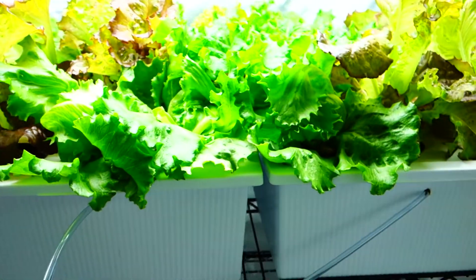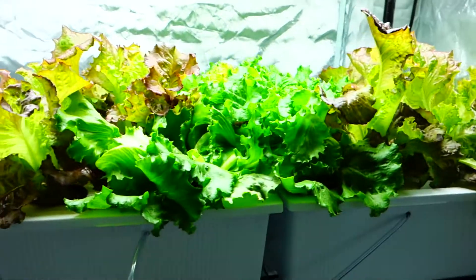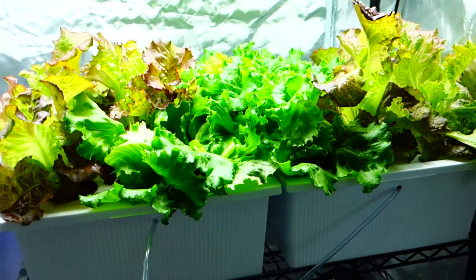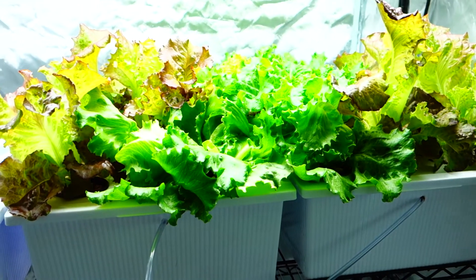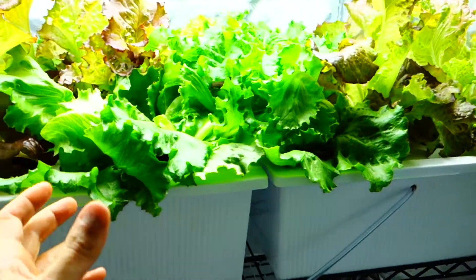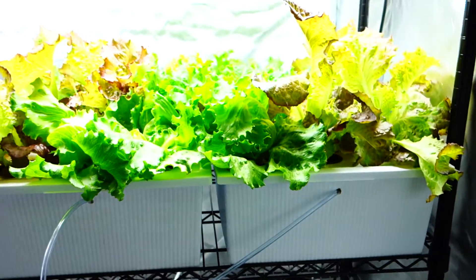Outside we've got a bunch of cucumber plants, several tomato plants, and several sweet pepper plants — little ones. It's very unpredictable to me because I don't know the timelines of how long it takes to produce something like that, but we'll see when we get outside.